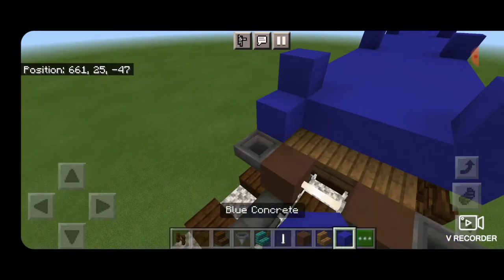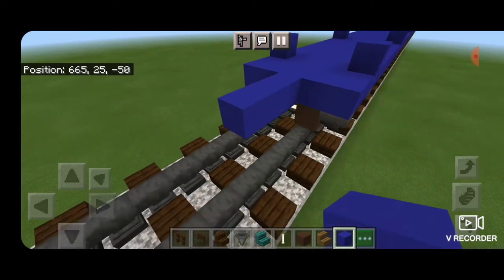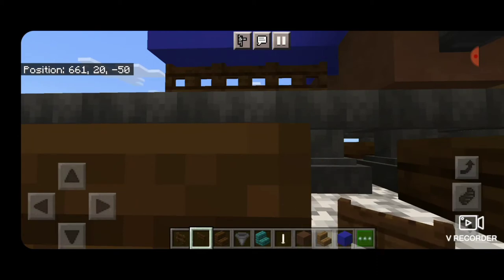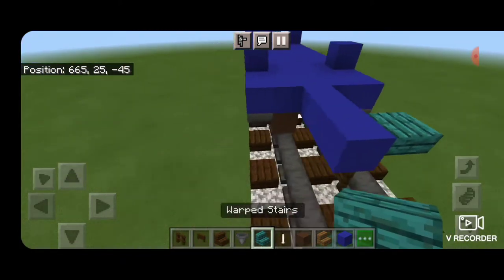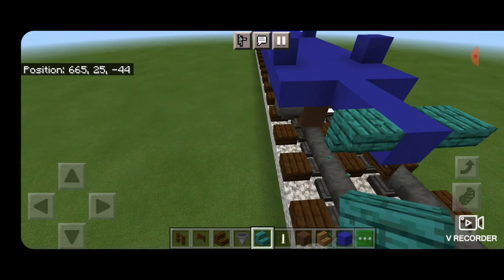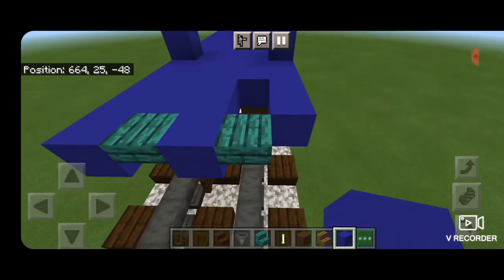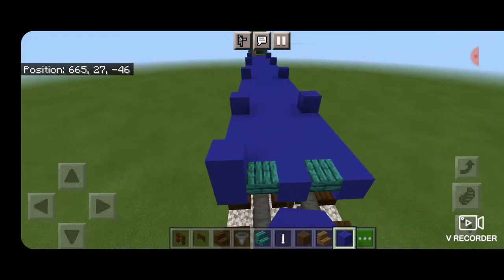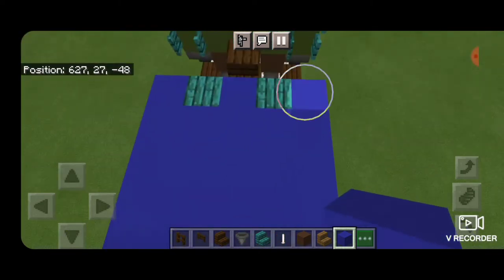Then we'll extend out our floor of blue concrete to the end of this truck. In the middle we're going to extend three blue concrete off it, and under those three we'll place dark oak fence gates for the air hose on this side. On either side of the end we're going to put upside down warped stairs facing outward, then blue concrete filled in all the way to the ends. Now we'll put one blue concrete on each corner on this end, then come down to the other end of the car and put one blue concrete on each corner down there as well.